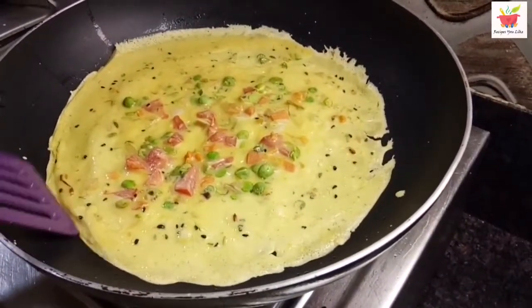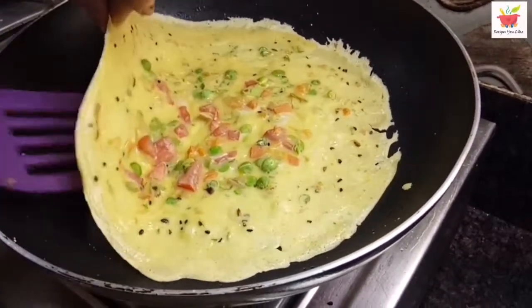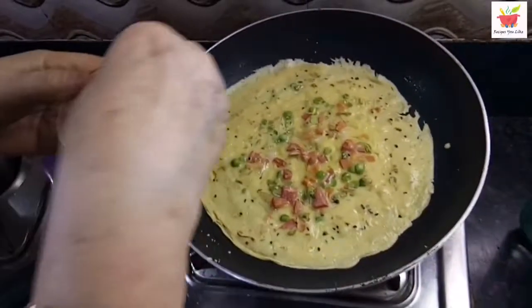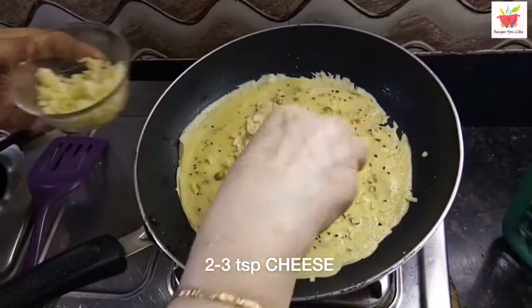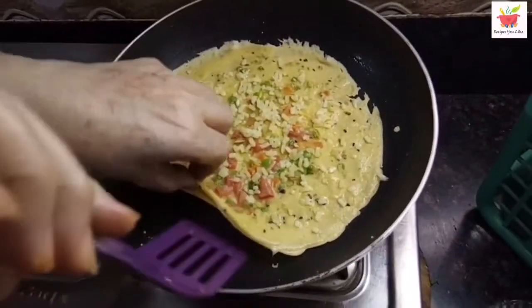The edges have lifted up — let's check if it's cooked beneath. It is cooked, and now let's sprinkle some shredded cheese over it. This is simple processed cheese — add it according to your own preference, like 2 to 3 teaspoons. Fold and then serve hot.